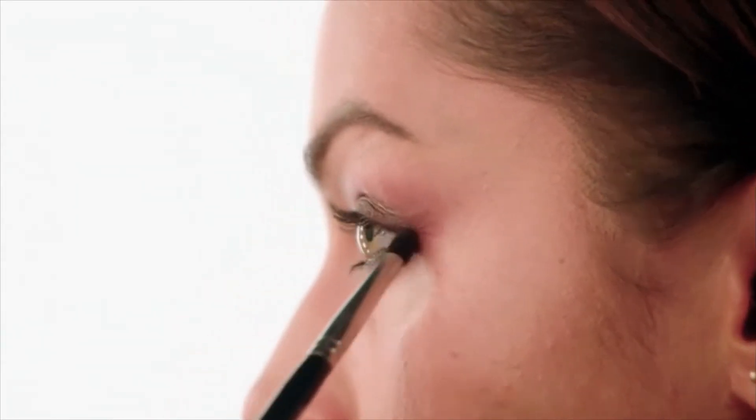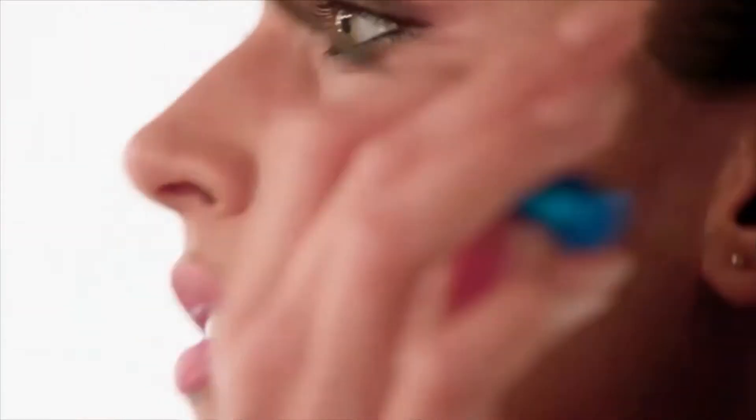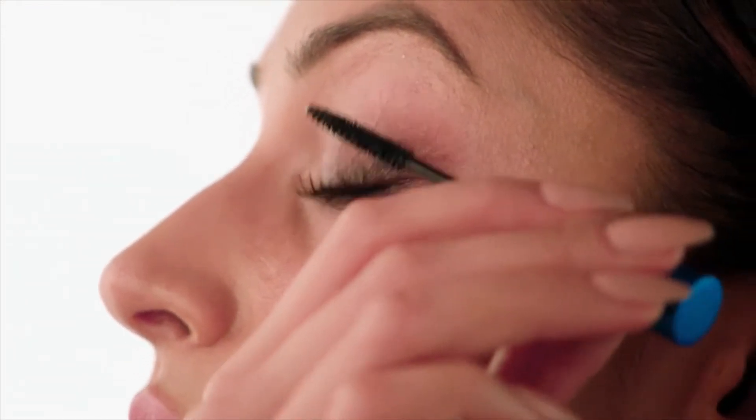And finally for eyeshadow, I'm going to take a shadow in charcoal and a small blending brush — I'm just going to smoke that out. To really make this look dramatic, we're going in with lots and lots of layers of mascara. I'm using the MAC Extended Play Giga Black Lash, and I'm going to really work this into my roots just to lift them up. Just make sure you get those bottom lashes as well.